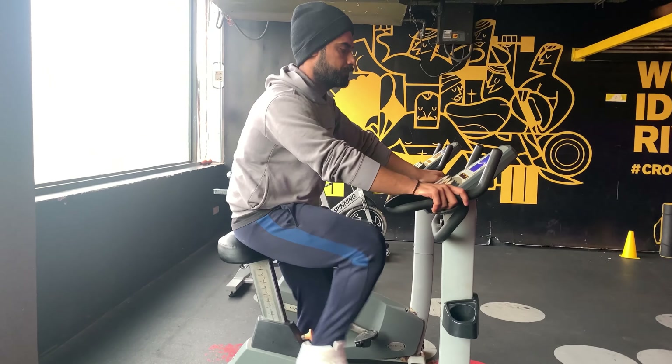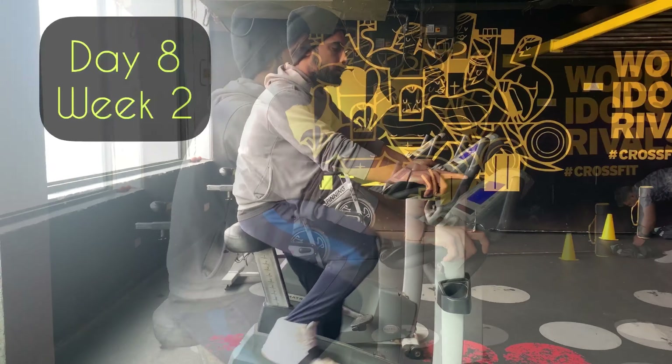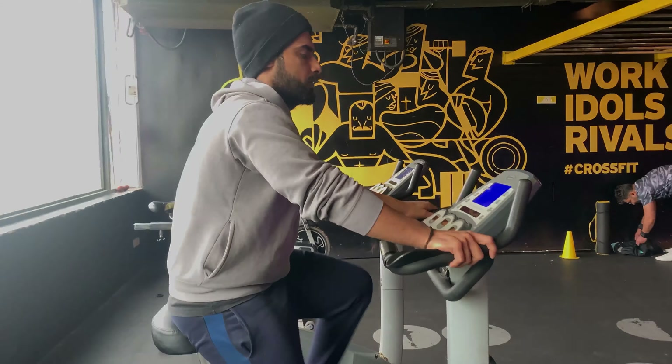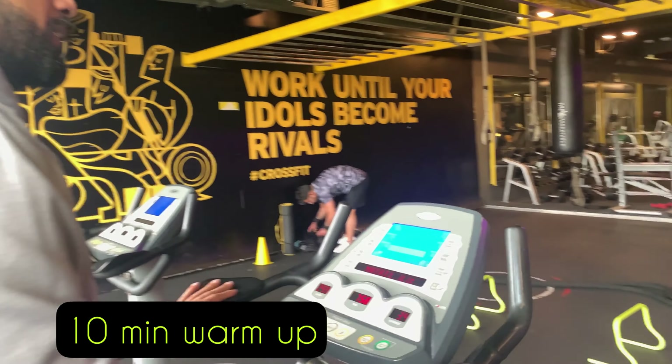Hi guys, welcome back to my channel. I hope you and your family are safe and doing well. Today is Day 8, Week 2 of our 10-week lean body program, and we will be doing a superset legs workout.